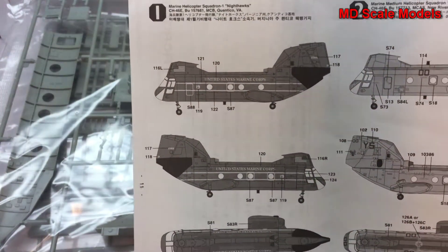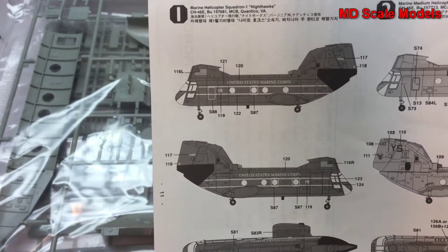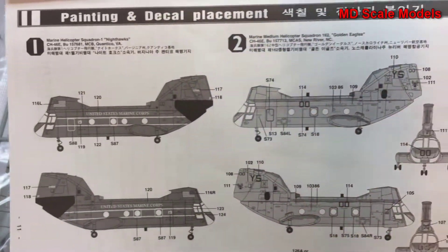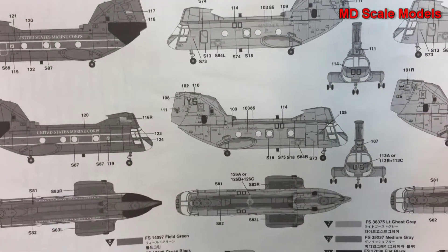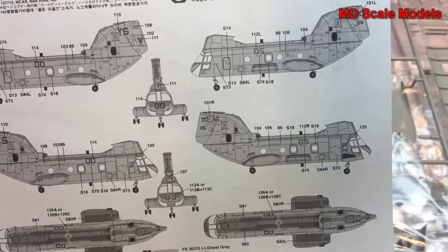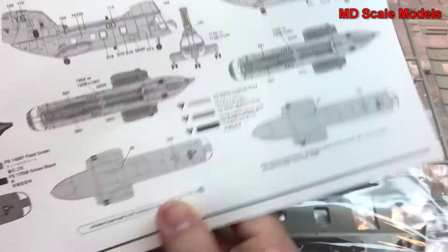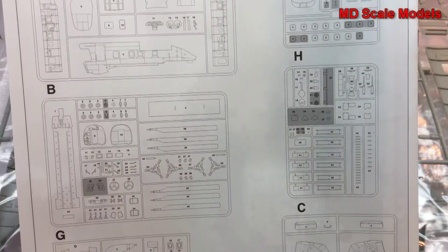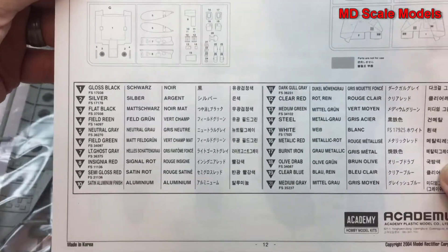The marking options include the United States Marine Corps — Squadron 1, the Golden Eagles from North Carolina, and the Raging Bulls, also from North Carolina. The parts not being used are listed in dark gray, and there's a full list of all the colors. These are very detailed instructions that give you a clear idea of the detail level expected in this model.